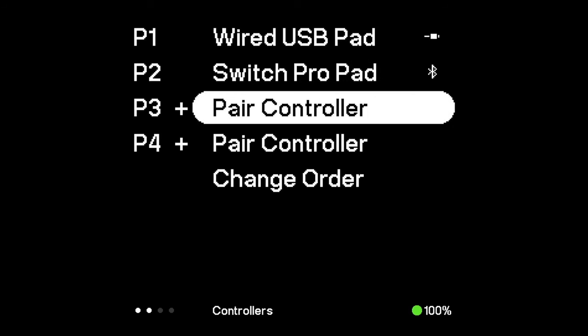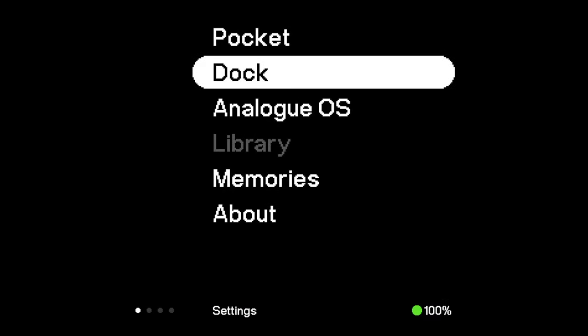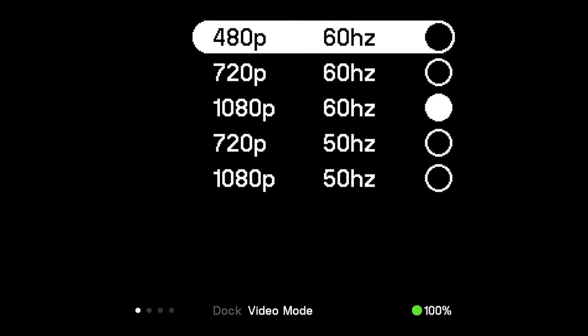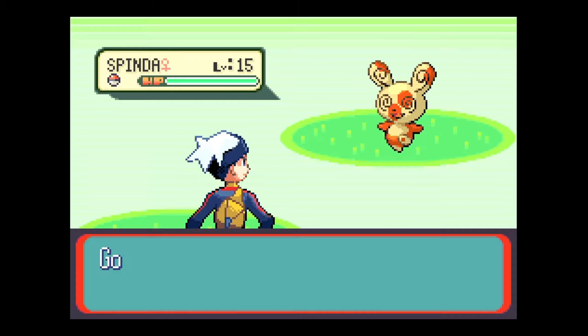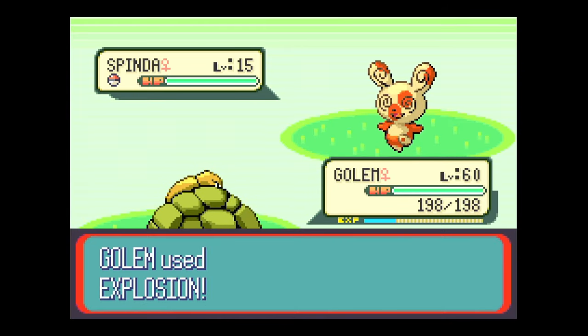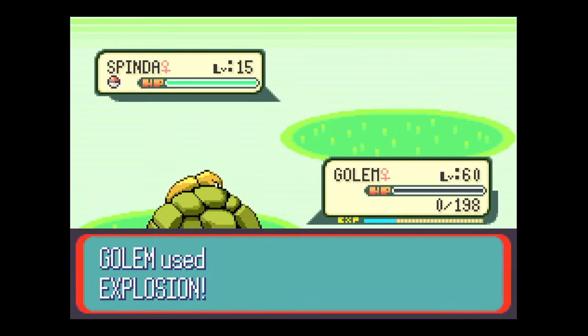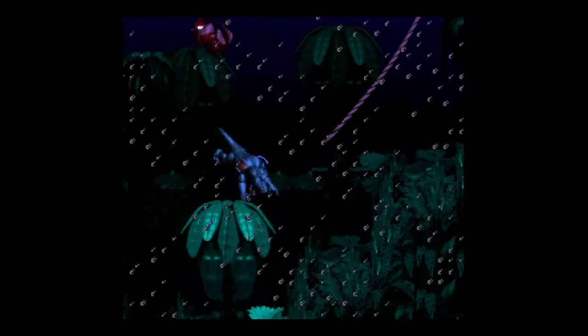Once connected, everything felt fine in general — no noticeable delays sitting at the same table as the dock. Menu options also feel fine to navigate with a controller; it's basically the same menu options as when played handheld, albeit a bit more pixelated. Gameplay feels as good as always though. Playing through a few cartridges, open FPGA cores, and GB Studio games, it's mostly the same experience as handheld. Games look great and feel responsive, just on a larger screen — which is actually pretty fantastic.